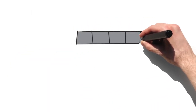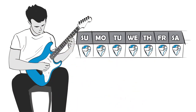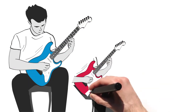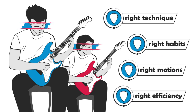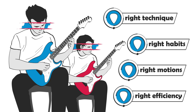So after you spend the next week looking only at your picking hand and get in the habit of looking at your picking hand while you practice — what next? Moving forward, split your time between focusing on the picking hand and your fretting hand. Remember that whatever hand you're focusing on, your eyes need to be looking at that hand to make sure you're training all the right motions with the right technique, with the right efficiency, and the right habits are constantly being reinforced into your muscle memory. This is how you improve the most in the shortest amount of time.